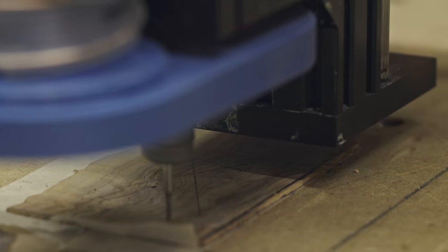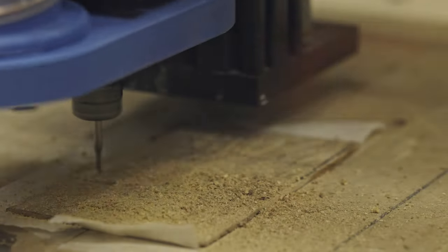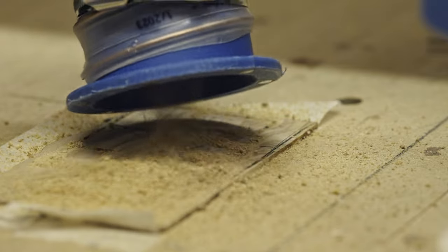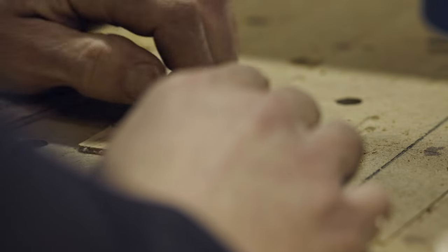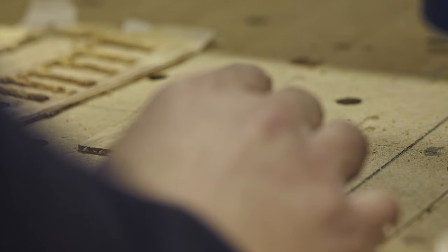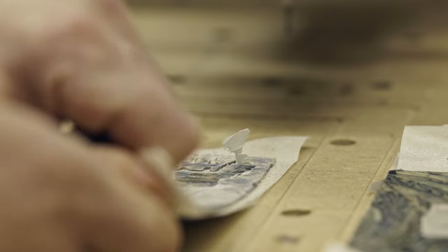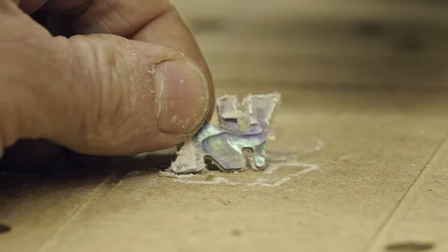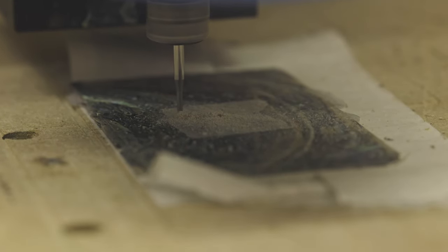Here in the CNC, first I'm going to cut all the inlay material. These pieces are going to be the fretboard inlay blocks or livewood bindings. This one is the headstock logo. And those are the Avalon inlay blocks.